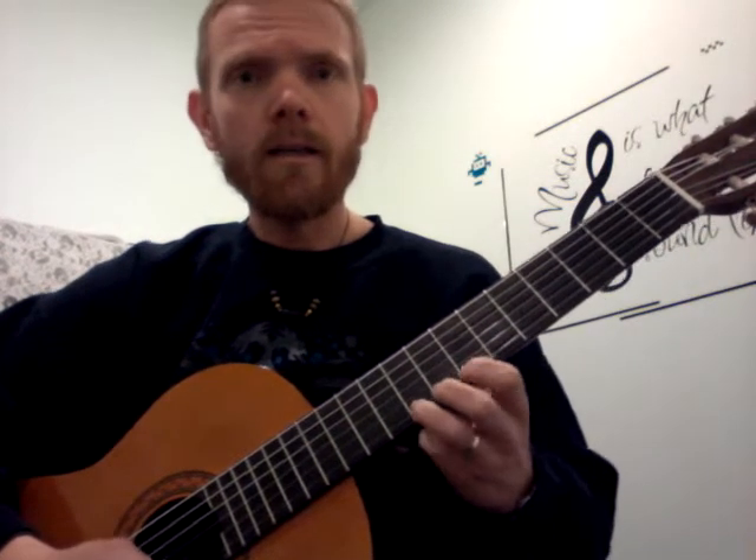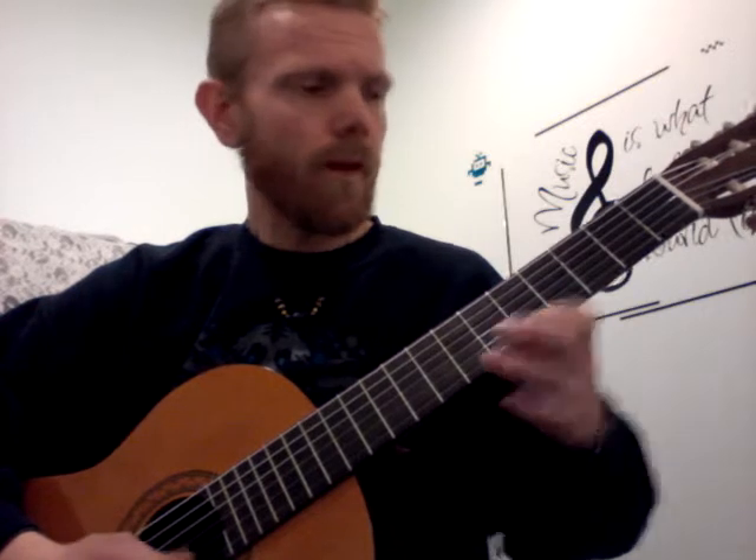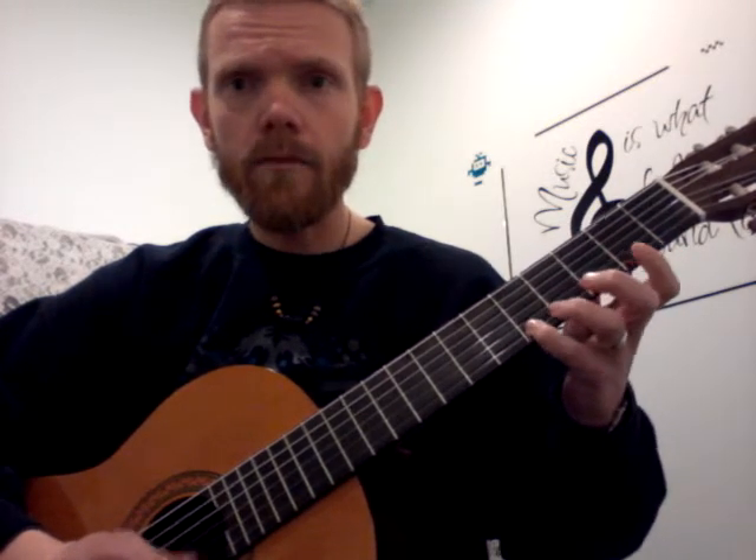9, 10, 10, 10, 7, 7, 8, 9, 10, 10, 10, 9, 9, 9, 9, 5, 5, 7, 7, 7, 5, 4, 0, 2, 4, 5, 5.